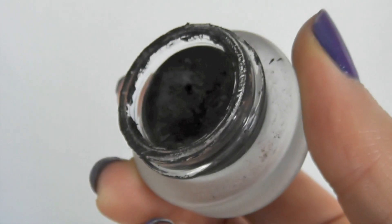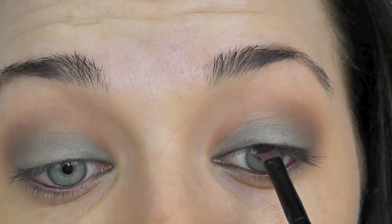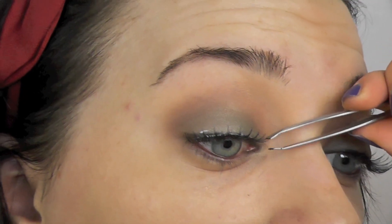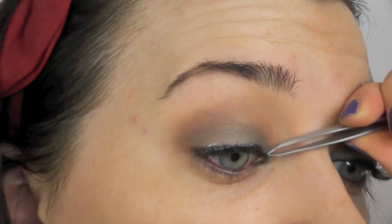Next, I'm going to go ahead and apply some gel liner. I'm going for a very thin line for this look. If you're struggling with your liner, simply use your lashes as a bed and just place your brush on the lash line and just press on the liner, and this will give you the most perfect line.